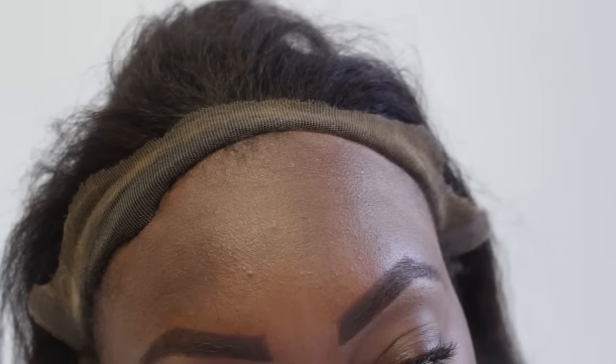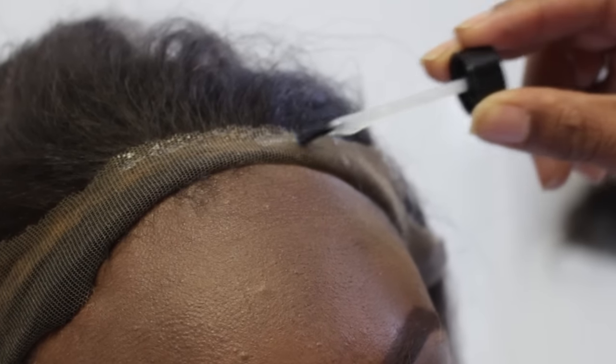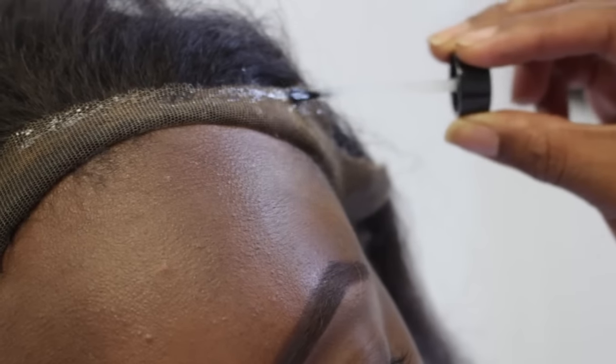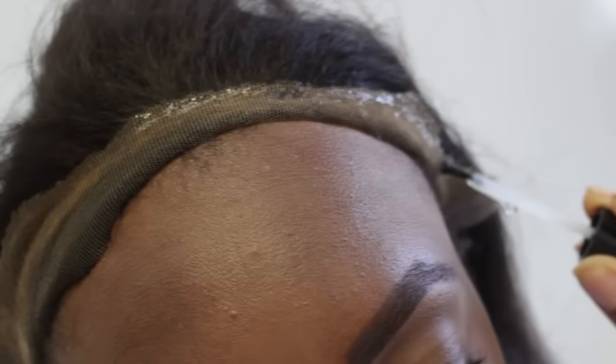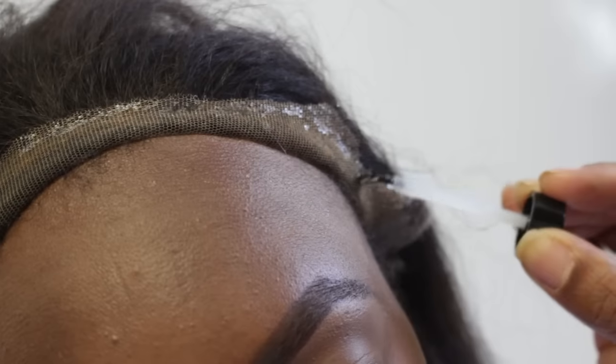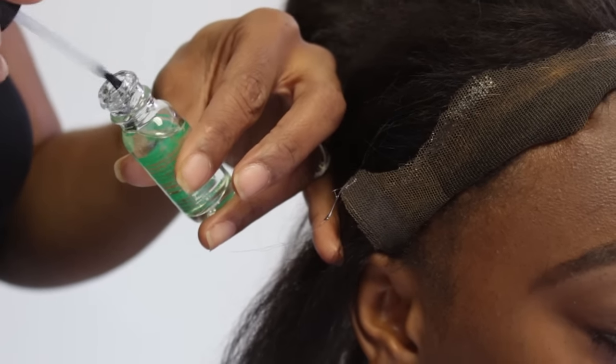This is the part that can be a little hideous, because we just want a little. We don't want to press hard down on it because we just want it on the lace — closest to the edge of the lace as possible without making a mess or getting the other hair involved. You don't want to press; just lightly brush.